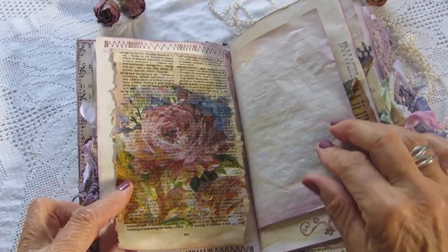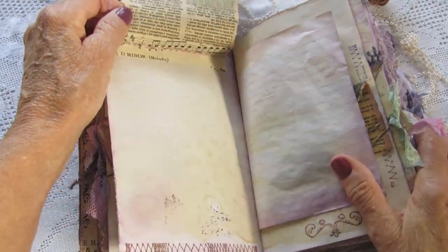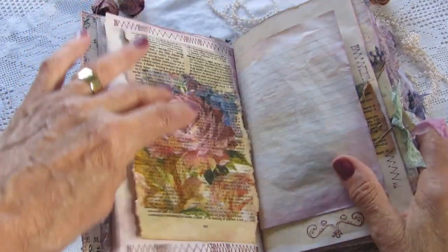This is a decoupage napkin — the same napkin that's on the cover of the book — with writing space underneath.